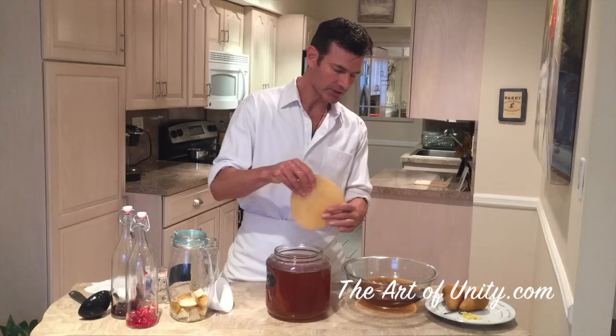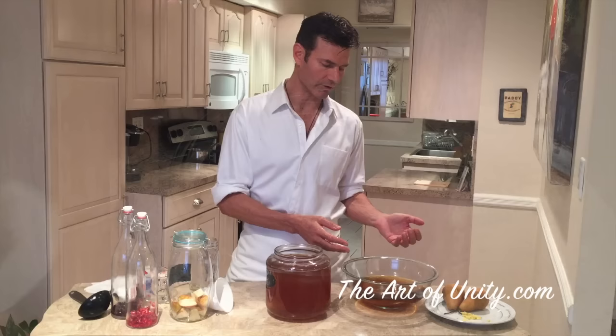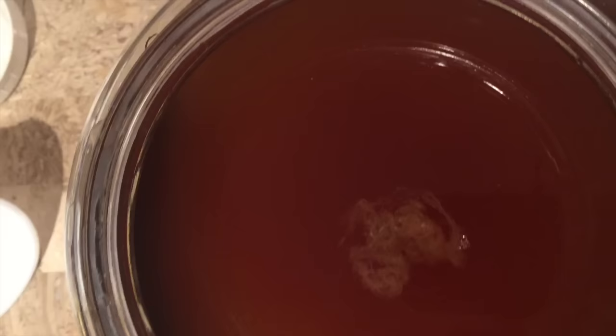Remember, it's rough side down, and the tea recipe is the same as last time. For one gallon, we have two tea bags, one cup of organic pure cane sugar, and you're going to take a cup or two of starter tea from the old batch and put it in the new batch. You're also going to see little yeast bits in there — those are okay to eat, they're essentially good probiotics. If you don't like them, you can just pull those out.